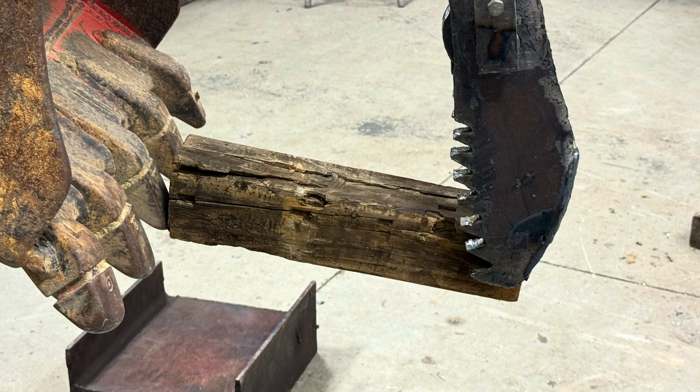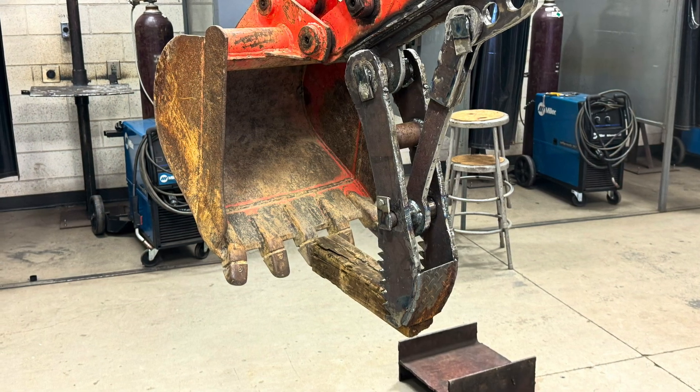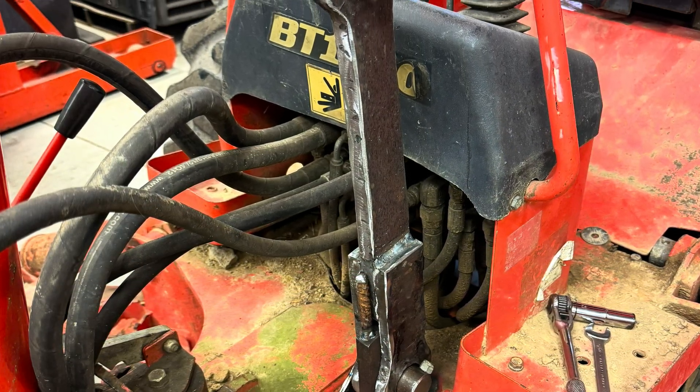Also at the end, after these pictures, I'll have a little video of using the thumb. And then there's another little project that we worked on following that, that I'd like for you to stick around and watch.